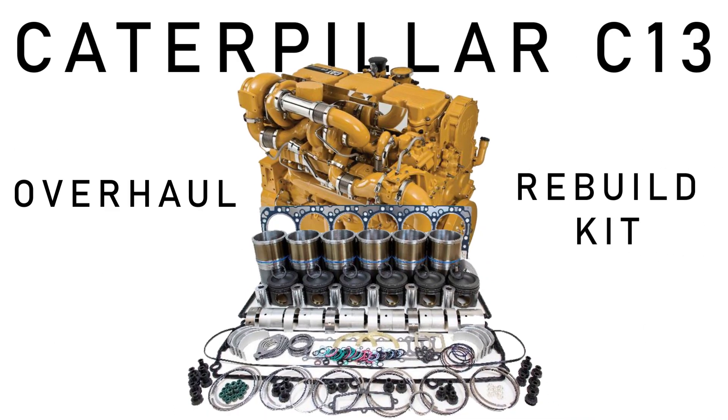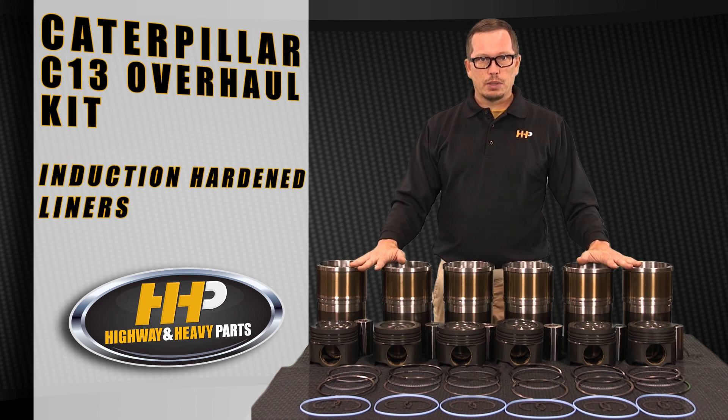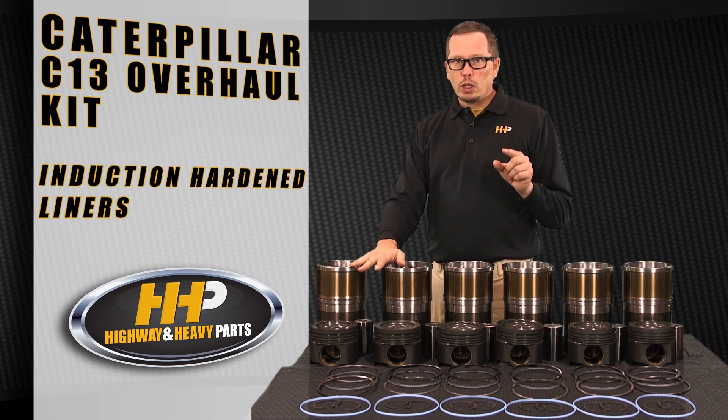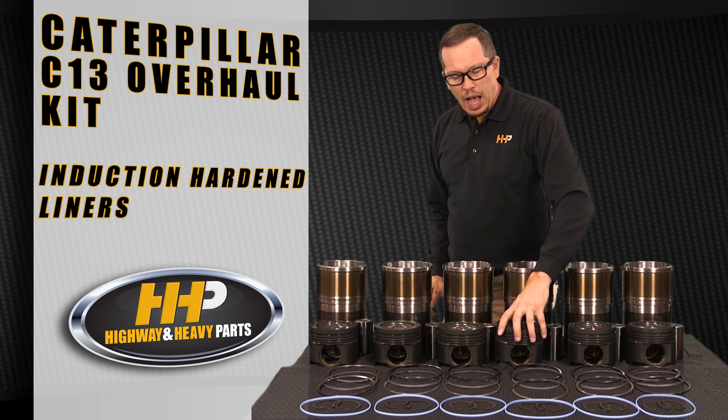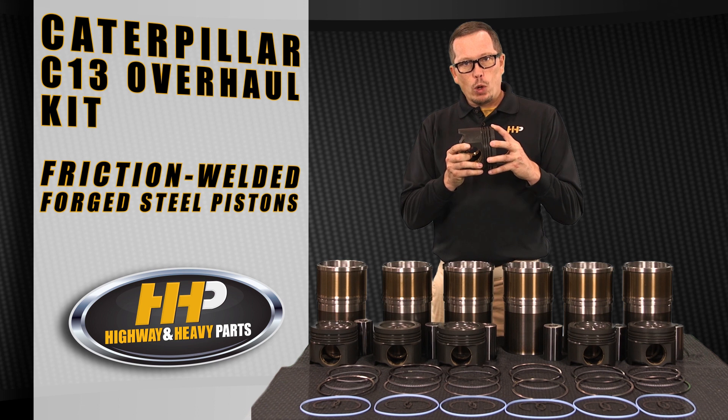We have a C13 kit here today. It's going to have induction hardened liners, and probably the coolest part about this kit — the high performance friction welded forged steel piston.